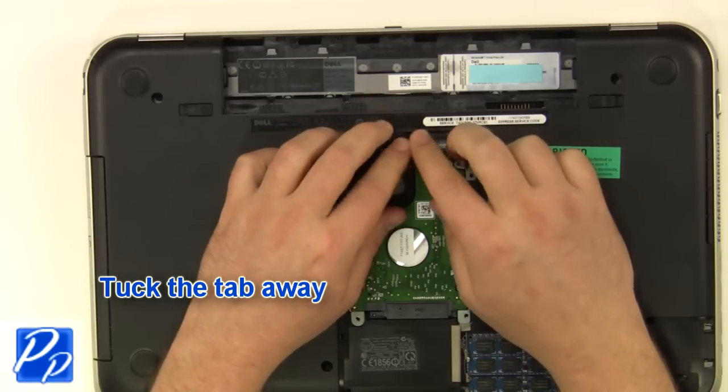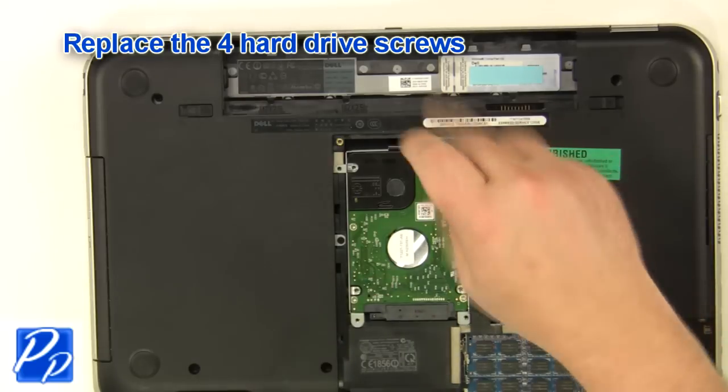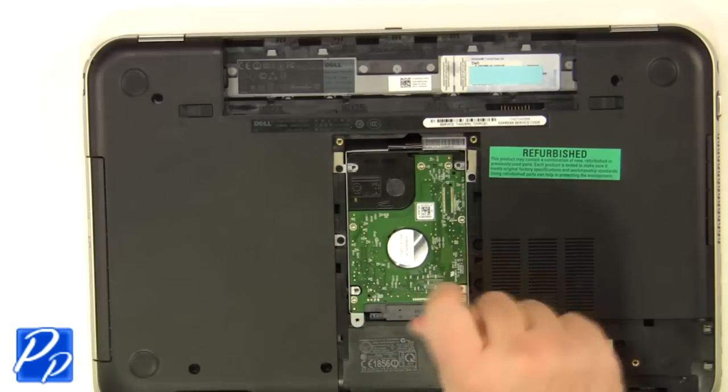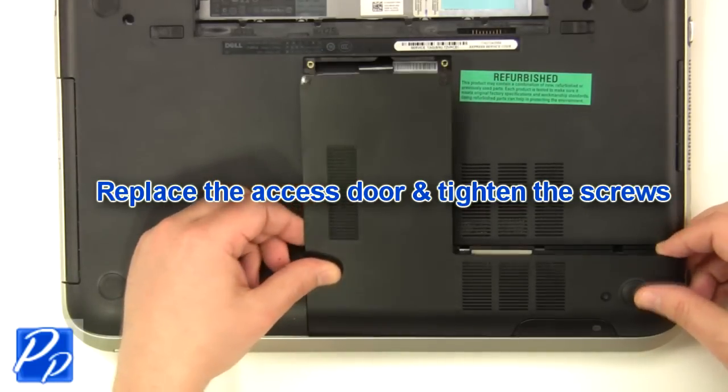Tuck the tab away. Replace the four hard drive screws. Replace the access door and tighten the screws.